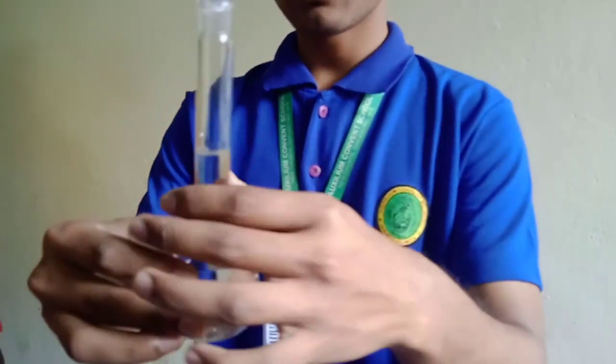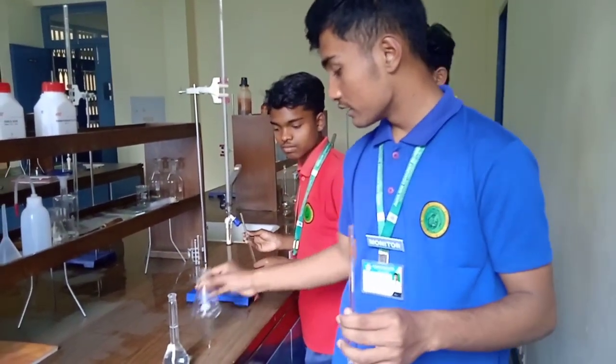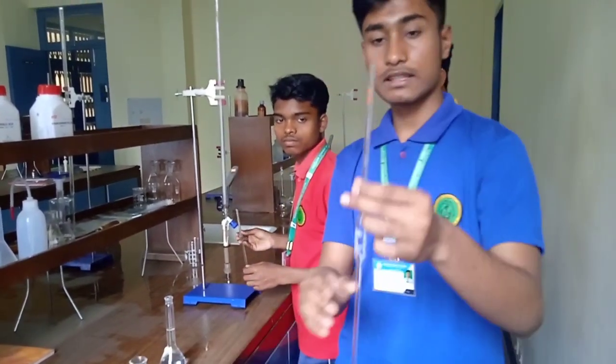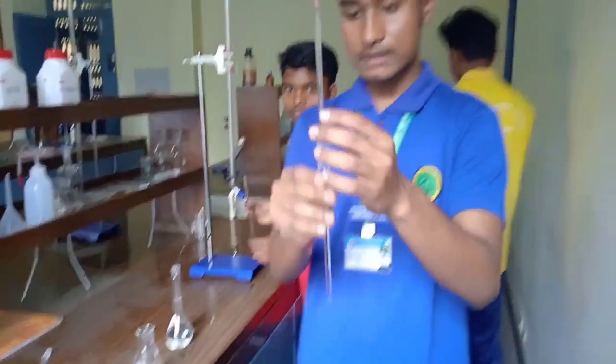So now the solution of oxalic acid is prepared and ready. Now we have to pour this oxalic acid into this beaker. We will use this thing — it is called a pipette, which is used to measure and transfer liquids, as you can see the measurement markings.